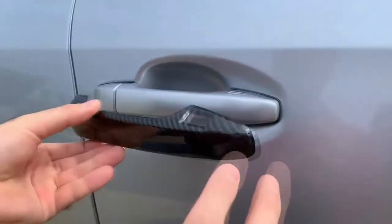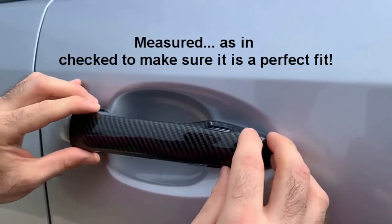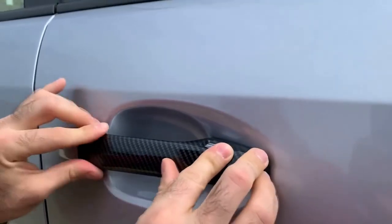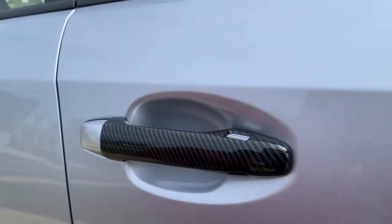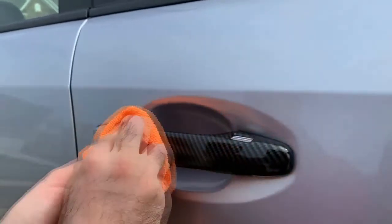I already measured it — how it's supposed to be positioned. It's supposed to be towards the front. Once you get it on, that's it. Just make sure you get it on right, there we go, and just press into it. Use a nice clean rag.